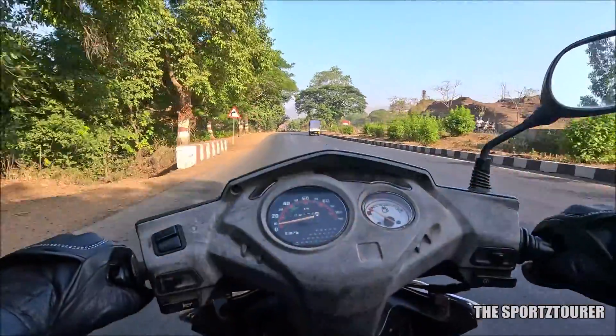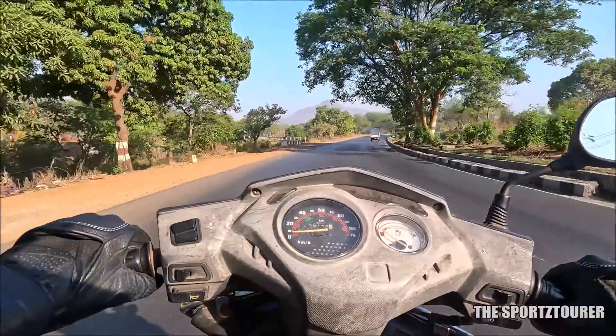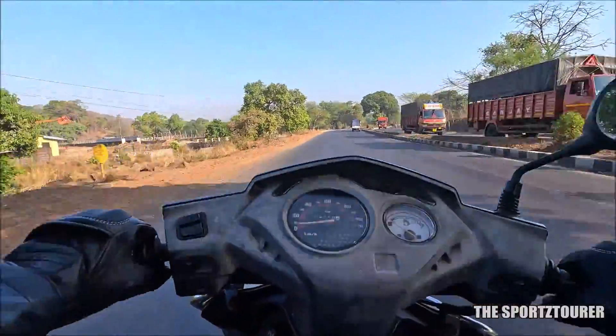Having said that, you do feel some resistance after continuously riding at 60km per hour, where the highway efficiency easily touched 46-48km per litre in our cases.